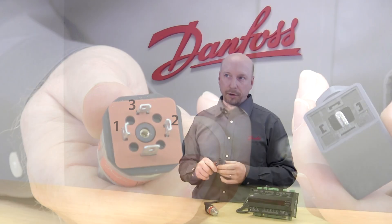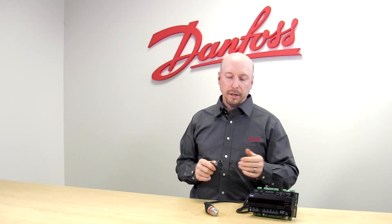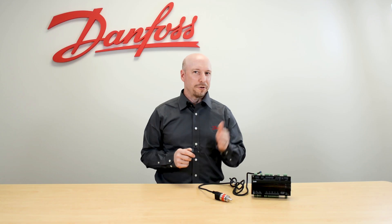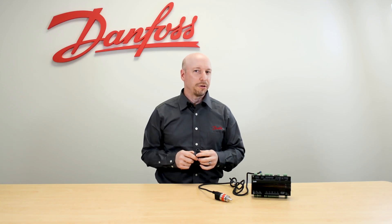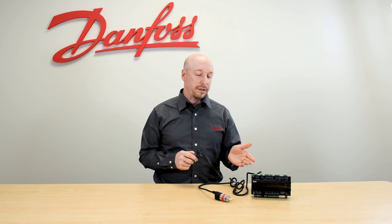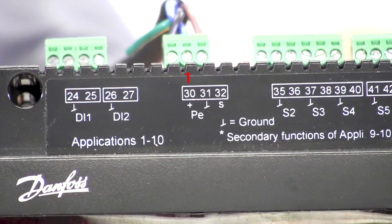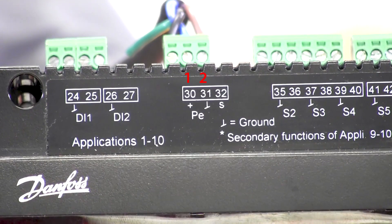When wiring the Danfoss pre-made plug, 1 equates to power, 2 equates to the ground terminal, and 3 equates to the signal. On the Danfoss 550A case controller, terminal 1 is terminal 30, terminal 2 is terminal 31, and terminal 3 is terminal 32.